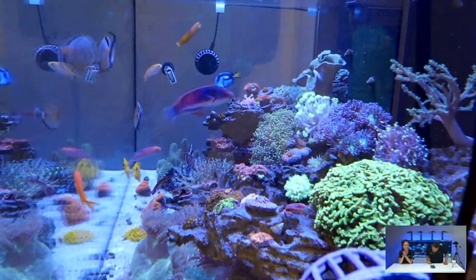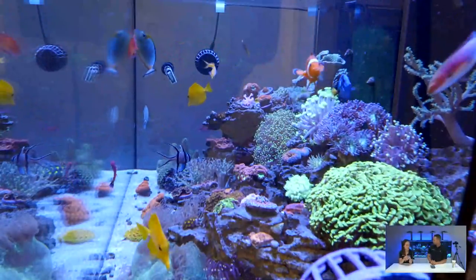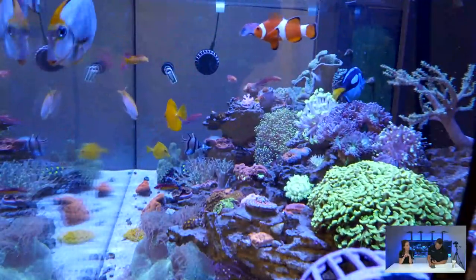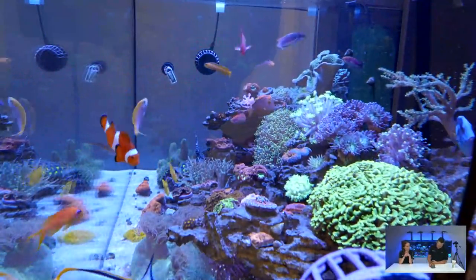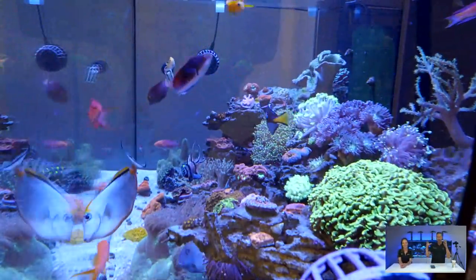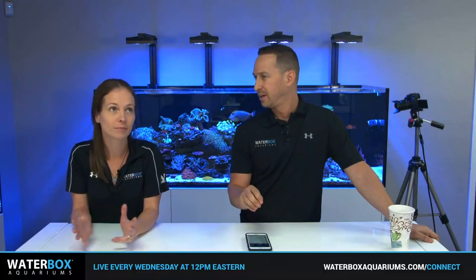We've got a lot of people here on the stream. Philippe wants to know where the clam is — the clams are in the other tank, the Frag 80 rock clam tank. Beautiful Lubbock's Wrasse comments coming in. Also, let's talk about RAP New York — Reef-a-Palooza, that's what RAP stands for. It's in Secaucus, New Jersey at the Meadowlands, this weekend.